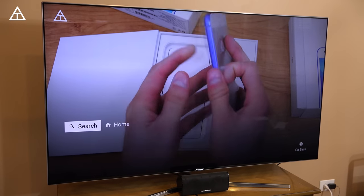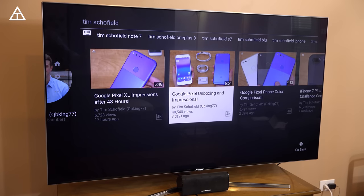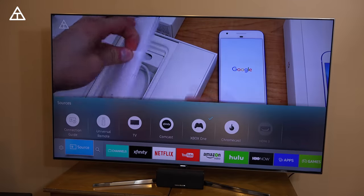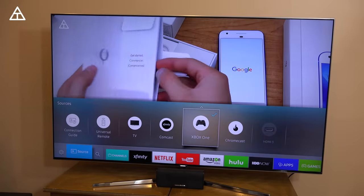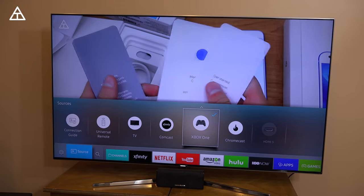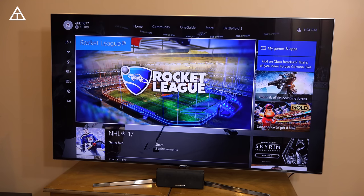If I want to go back and watch that video I can just press the back button as well. So you'll see I'm obviously in the YouTube app right now, but if I press the home button and go over to input — or source, I should say — I can go ahead and see it recognize my Xbox One. So I can go to Xbox One, Chromecast, and Comcast, which are the three I have plugged in right now. Let's go ahead and switch to Xbox One. And there you have it — got my Xbox One loaded up. I can go ahead and play some games and actually watch HDR Blu-ray videos, 4K Blu-rays as well.